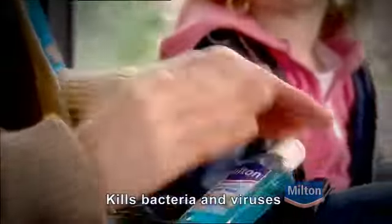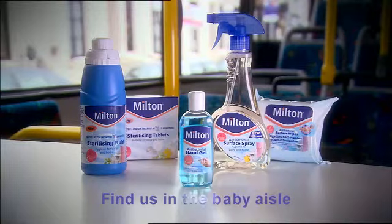Not the cleanest place. At least Milton hand gel kills bacteria within seconds and without water. So where should we go next? Complete Milton protection.